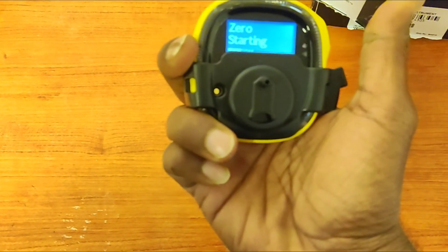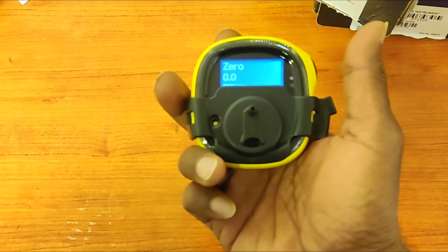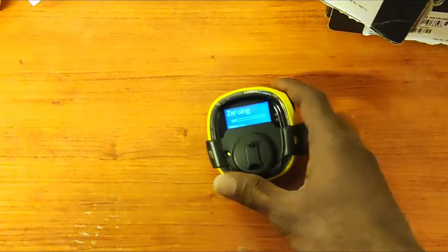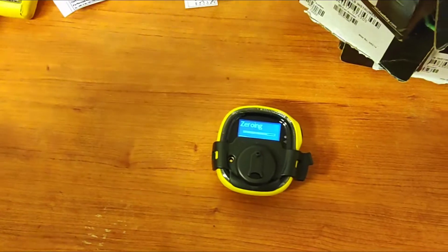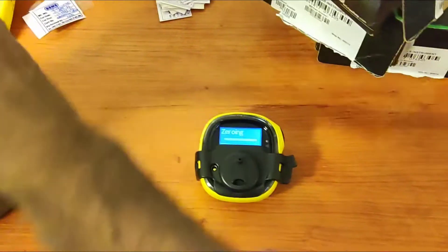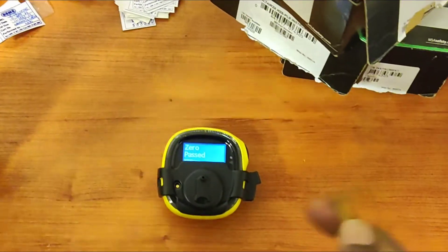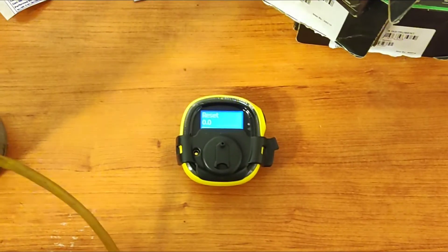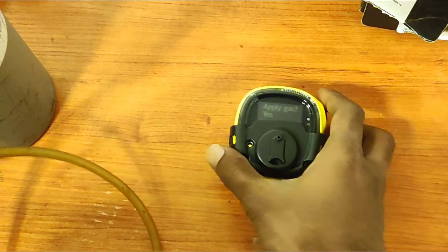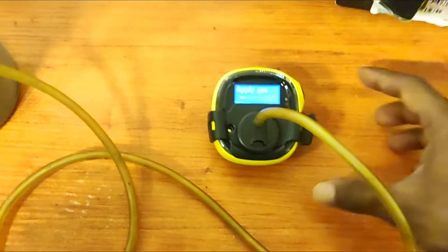Again press and hold — it will enter zero calibration. Now it is zeroing. Zero is finished. It's asking to apply gas — press yes and hold. It has entered span calibration. I am already opening the gas — I am applying 25 ppm.